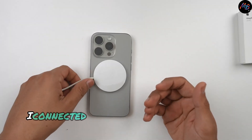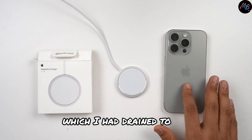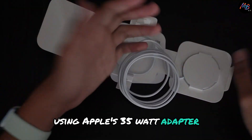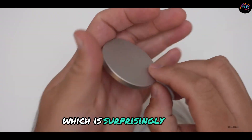To test this out, I connected the charger to my iPhone 15 Pro Max, which I had drained to 13%. Using Apple's 35-watt adapter, we initially saw charging speeds of around 18.5 watts, which is surprisingly good.